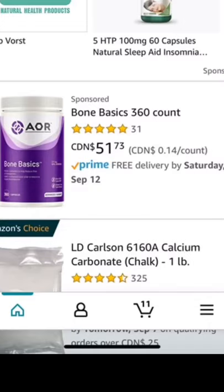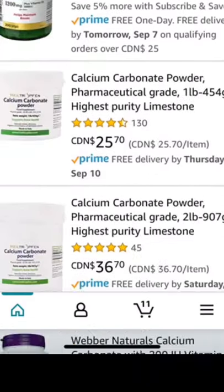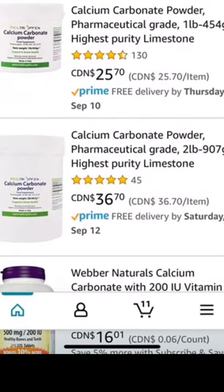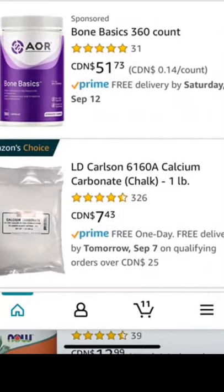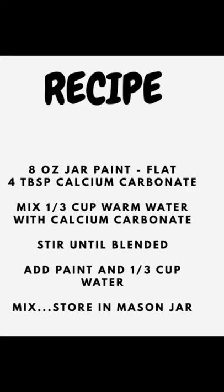Next up, to create your chalk paint, you're going to need something called calcium carbonate. I get it from Amazon and the brand that I use is this one right here — it's $7.43. For your chalk paint, you're going to add four tablespoons of calcium carbonate to an eight ounce container of sample paint.